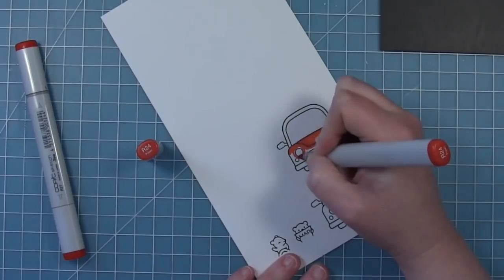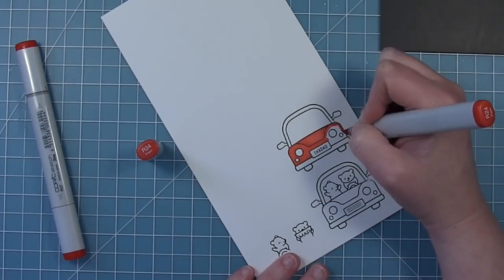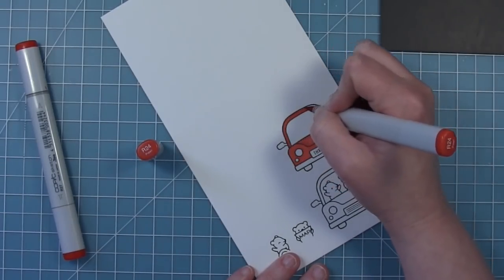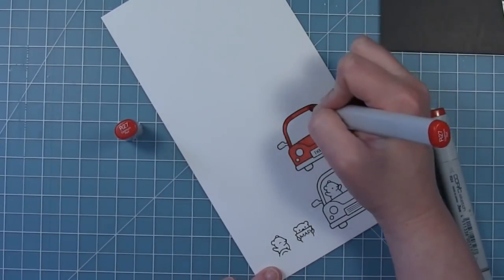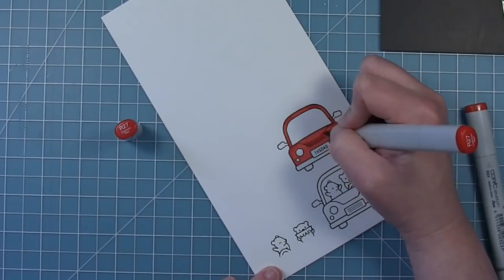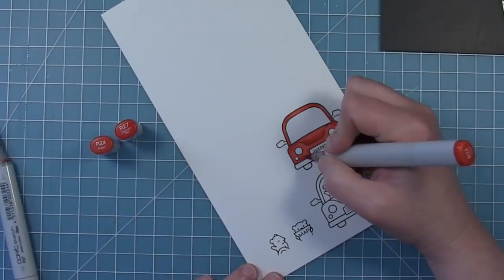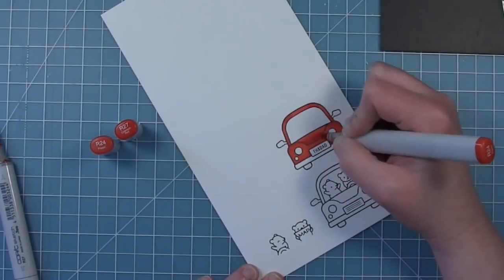Today I'm recreating a card by Elise and she had this great classic red car on her card. So I'm just going in with my Copic markers and I picked a kind of medium tone red. I'm going all over with that red and then I'm going to go in with a slightly darker one and add in some shading. I think it's fun to shade the hood of the car there and kind of give it some definition from the front of the car, and then I'll just blend that out with my lighter shade again.